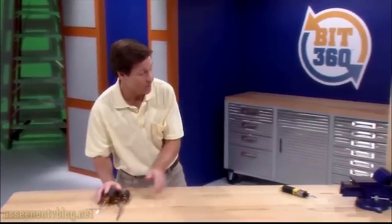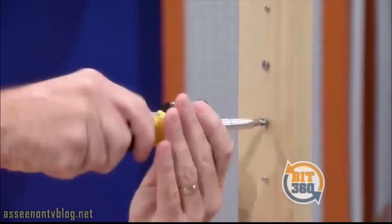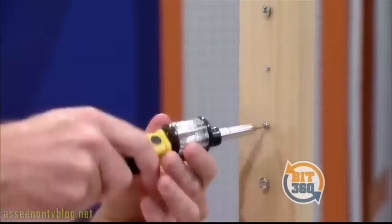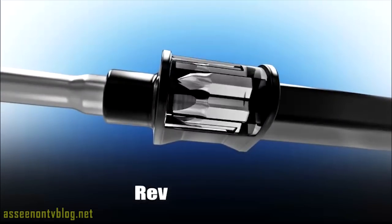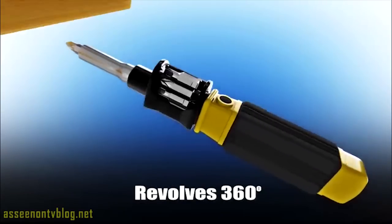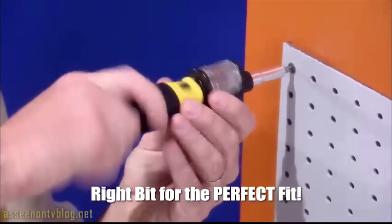For six different screws, you need six different tools. But with Bit360 and our high-speed camera, we get a grip on all these screws in a matter of seconds. Amazing! The secret is the quick-change chamber that revolves 360 degrees with each bit securely inside. And now you're loaded with the right bit for the perfect fit.